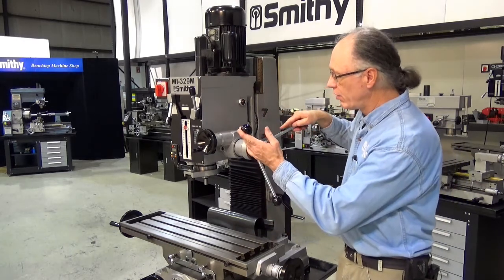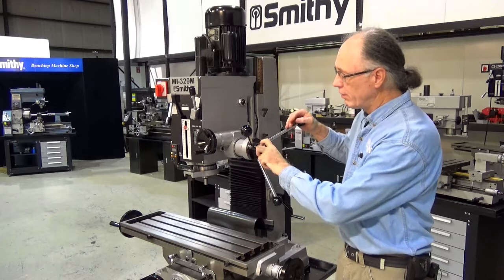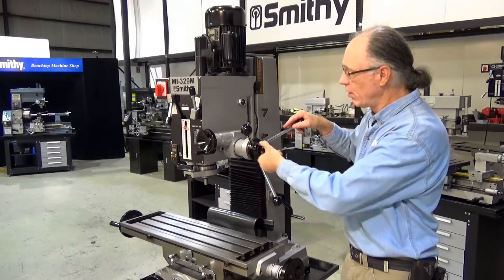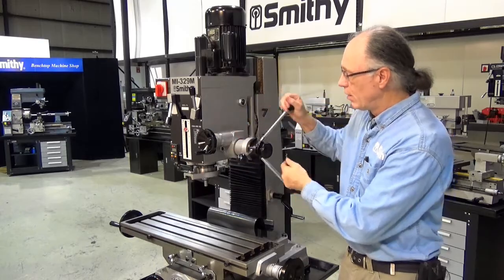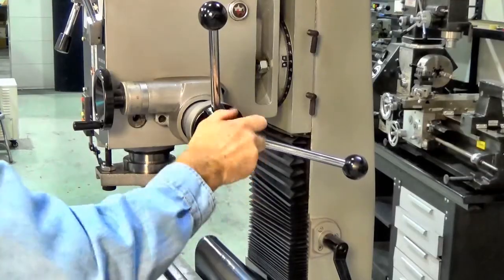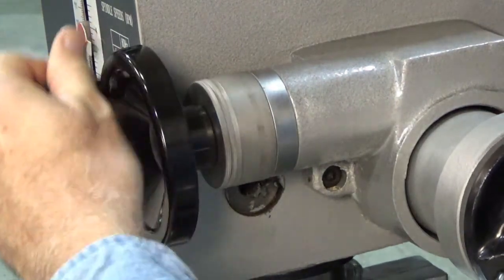You've got a standard drill press function on the machine and you've got a regular mill feed. For the drill press handle, simply unlock the lock and the feed is up and down. When you want to feed the mill, engage the lock and then the mill feeds up and down.